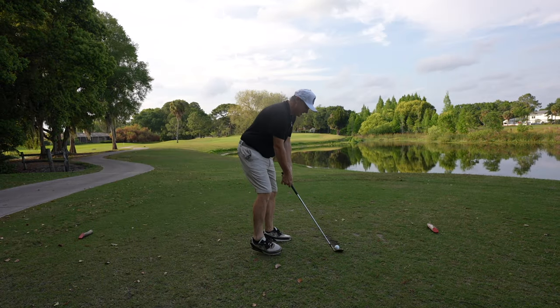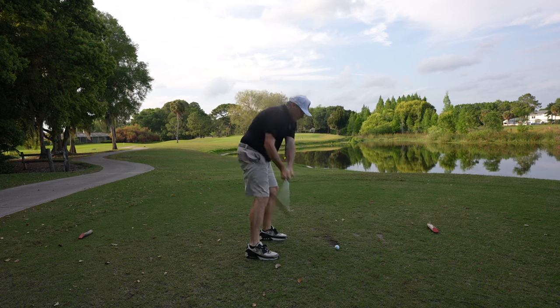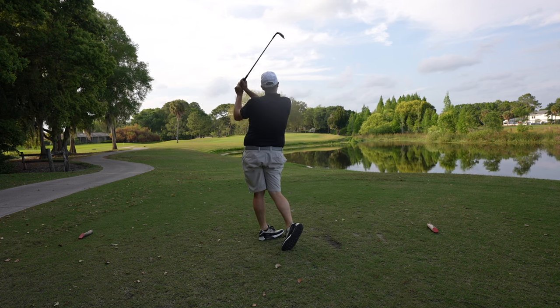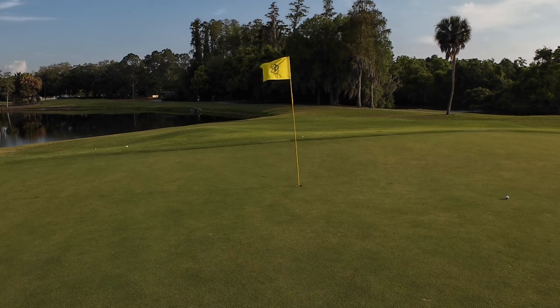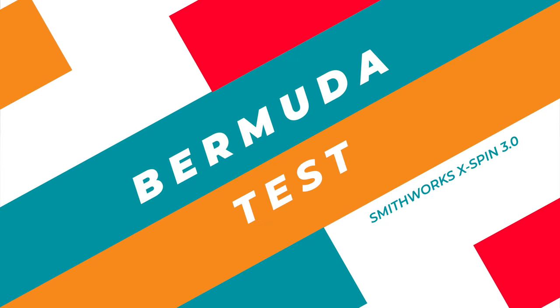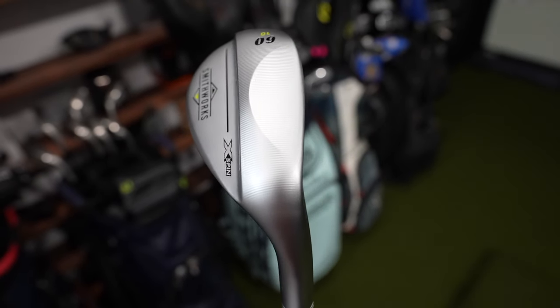How about just one more for giggles? It sure stopped on a dime. I'm in Florida, playing in Bermuda grass. A lot of people struggle in the Bermuda — they can't get their club through. Having that nice milling on the bottom of these wedges, on the sole, really helps get the club under the ball and promotes good turf interaction in all conditions, but especially in these Bermuda-type conditions.